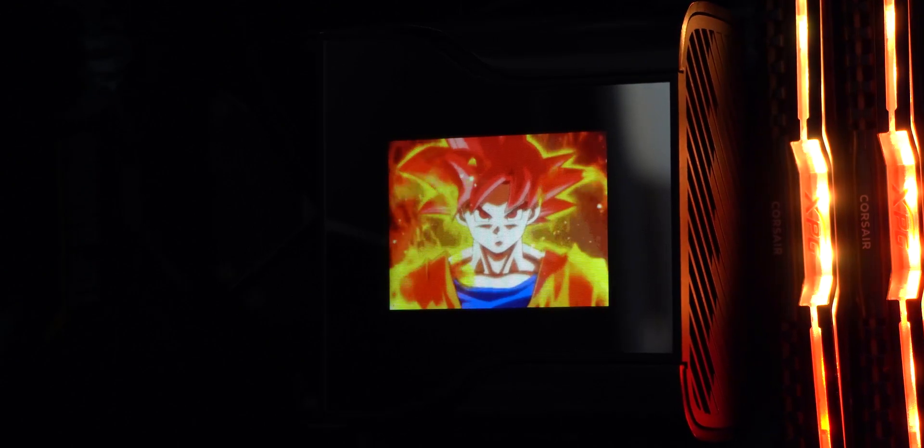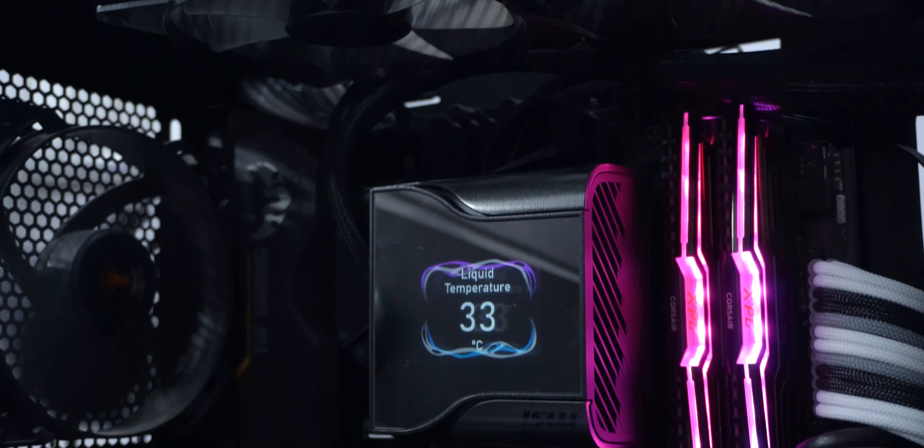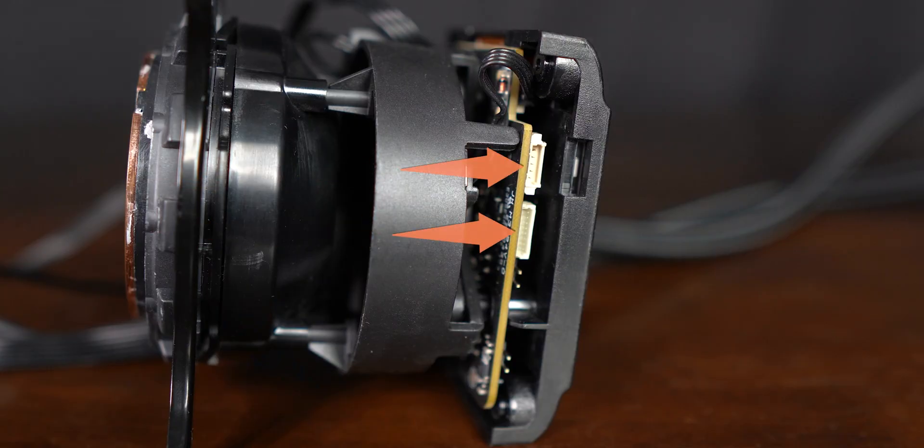This pump has a fully functional 2.4-inch IPS display on it. I found it to be not super bright or too vibrant, especially when I recall how bright the screen of the Kraken Z63 was when I reviewed it, and the shell on top dims the brightness further. Behind the display, a PCB is clearly visible with some connectors on it, but due to limited time with this AIO I couldn't research what they are or what else they can do.